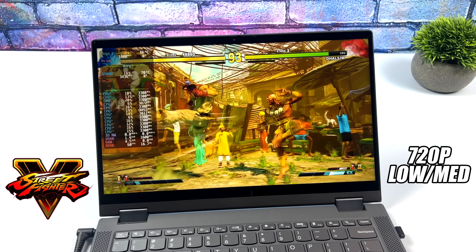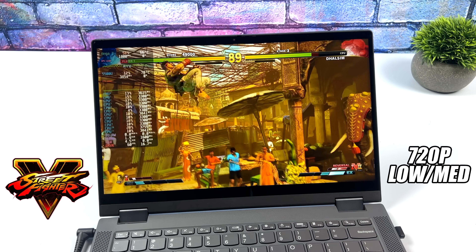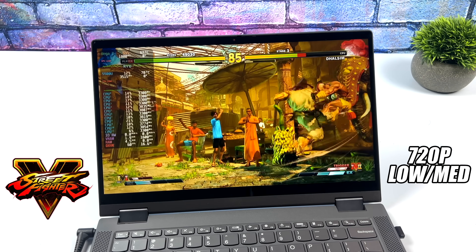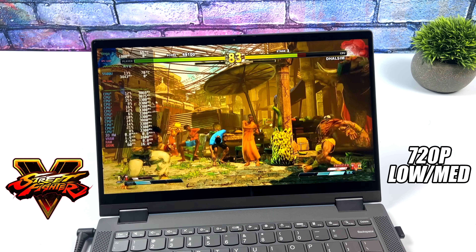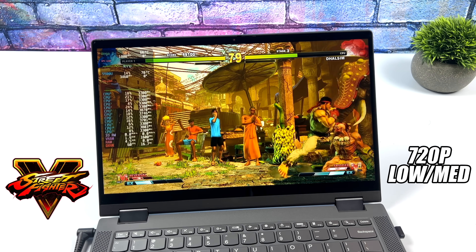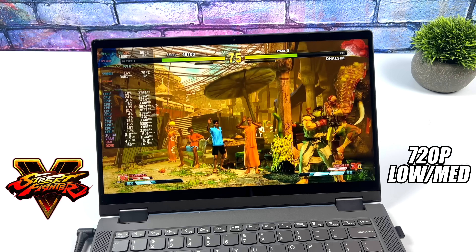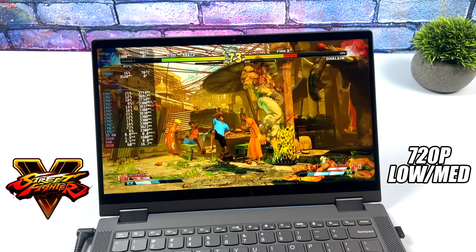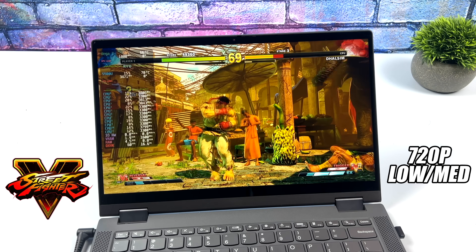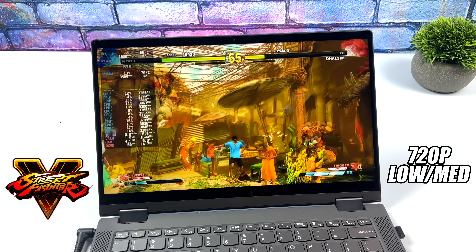Quick note: for the first two games I used my camera to film the laptop screen, and my camera was set to 30fps, so it might look a little odd. With all of the other games in this video I use my game capture card to get a true 60. First up we've got Street Fighter 5 at 720p with a low/medium mix — basically everything at low except textures, which I set to medium.